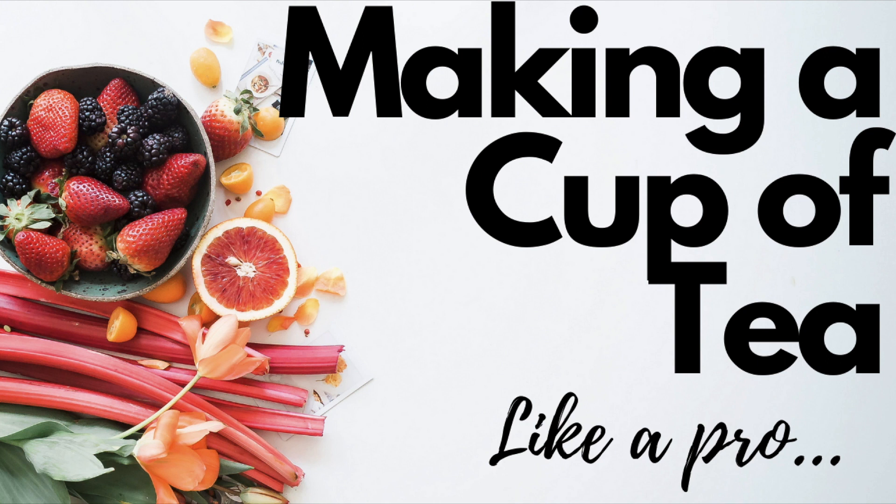Hey guys, welcome back to Pop'em Up Food. We've got another key skills episode for you today and we're looking at a real classic — making a cup of tea. Today I'm going to show you why this is called making a brew, some mistakes to avoid if you're new to tea, and even if you've been making tea for ages, this is how you make a good cup. Trust me. Let's have a little look.